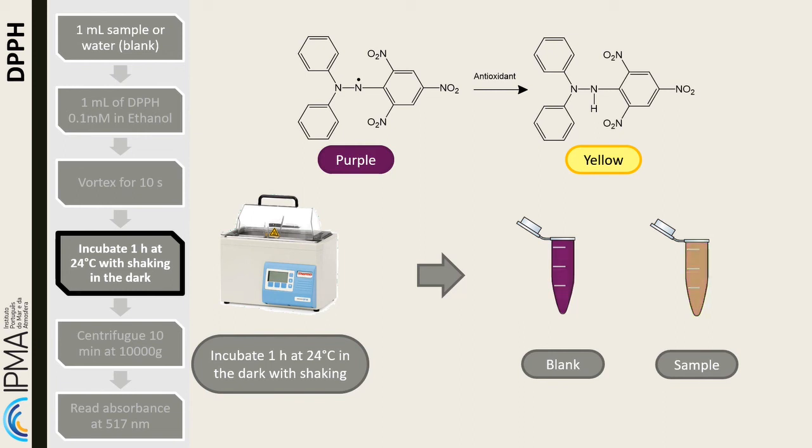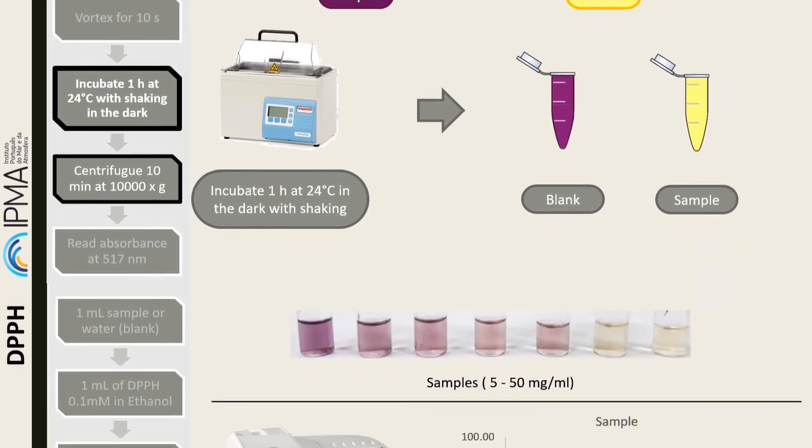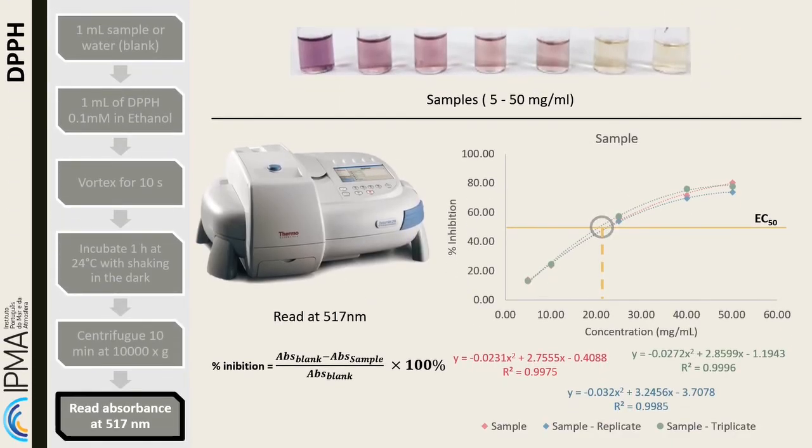After the incubation time, if the samples have particles in suspension, centrifuge for 10 minutes at 10,000 G. Read the samples at 517 nanometers in a spectrophotometer. The inhibition percentage of the radical is given by the equation shown in the slide.